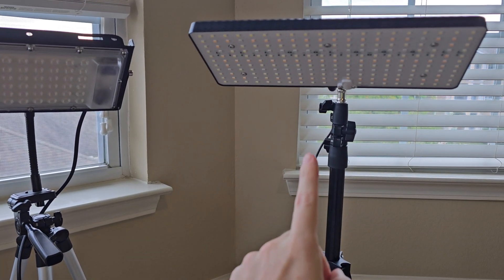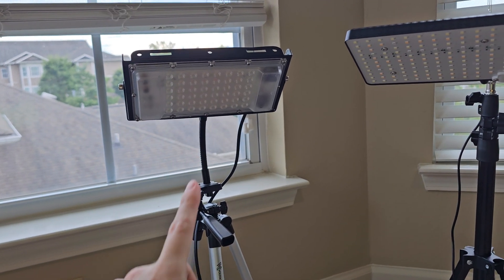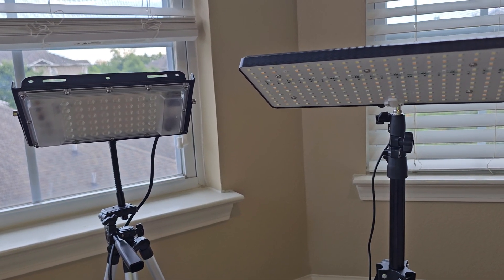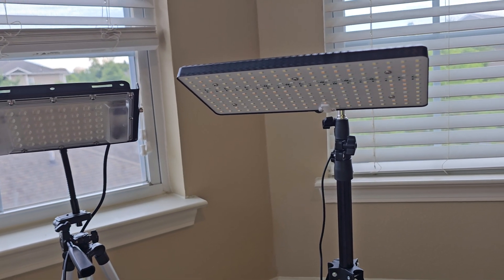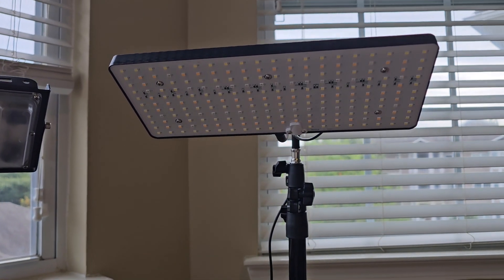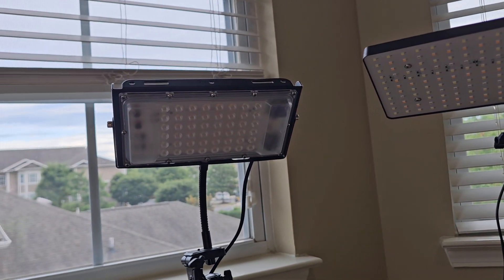So the 2024 one is right here, and then here is the older one. And there are differences, but they're both incredibly bright, well-equipped grow lights. Just to kind of break down the differences — starting with the 2024 one, you can see that the LED board is quite a bit bigger than the older model.